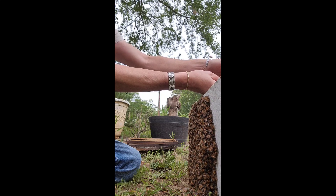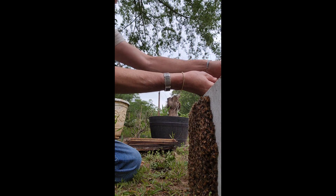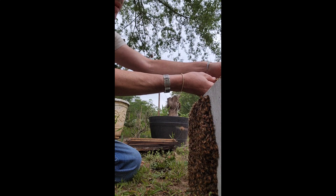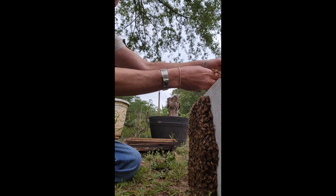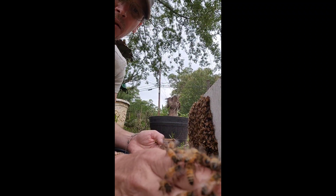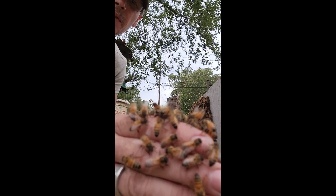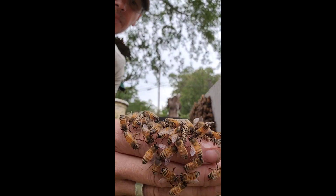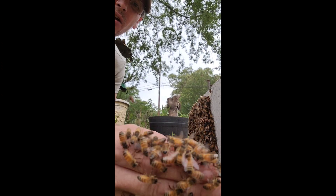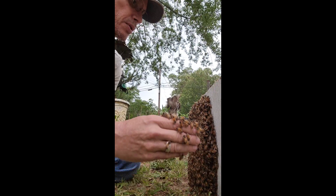What I do a lot of times is I'll put a few in the box and see what they're doing — I see if they're going to run down into the box or trying to run the other way. That gives me an idea if the queen is already in the box or still outside. If I put my hand with a lot of bees in there and they start crawling directly into the box, I know the queen's in there. If they're hesitant and hanging on me, she's probably not in the box yet.